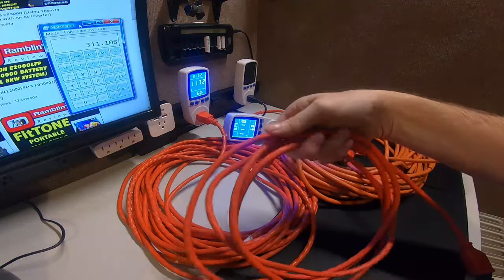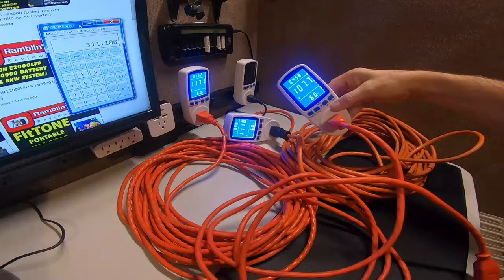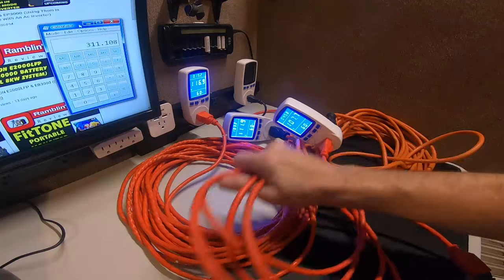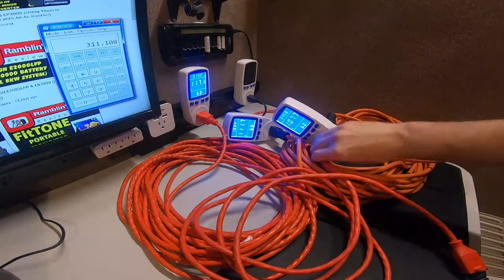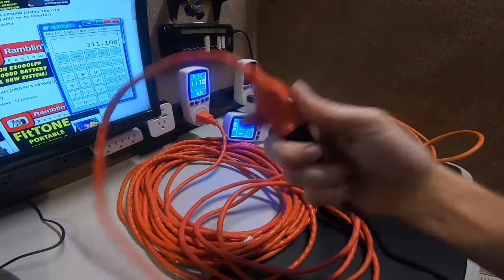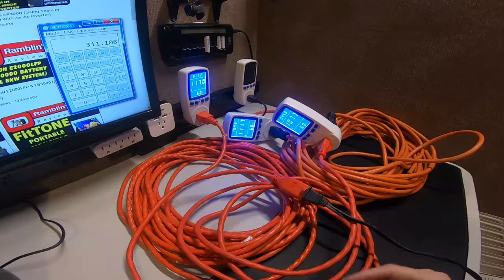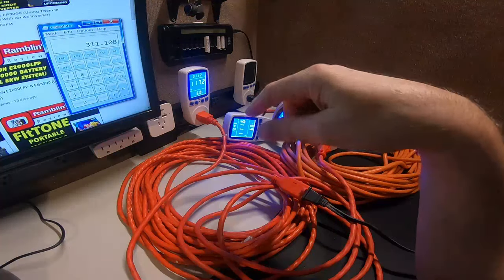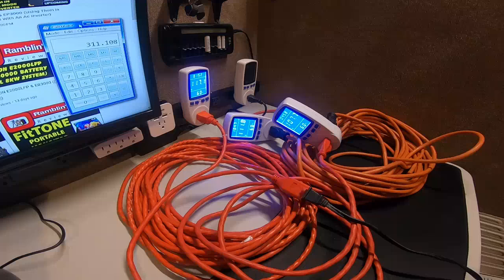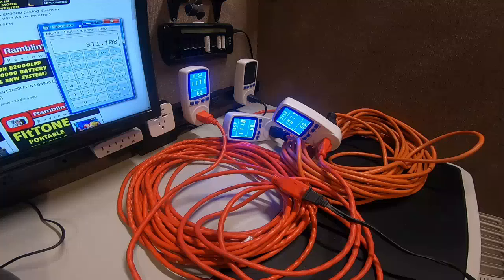Lower voltage with more amps heats up cables a lot more, and notice they all say 60 hertz — you don't even realize the problem until it's too late. Feel the connections; make sure they're cool, especially where cables join together. If they are cool, you're okay. I recommend having a few of these meters on hand. For your solar runs, you can check voltage with a little meter — let me grab one.